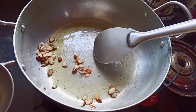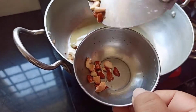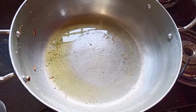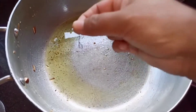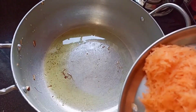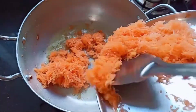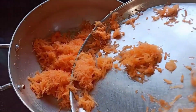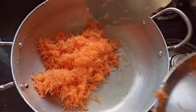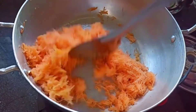Into the same pan, add kesar (saffron), which gives a nice color to your halwa. Next, into this add fresh grated carrot. Sauté the carrot well — make sure that you don't burn this.